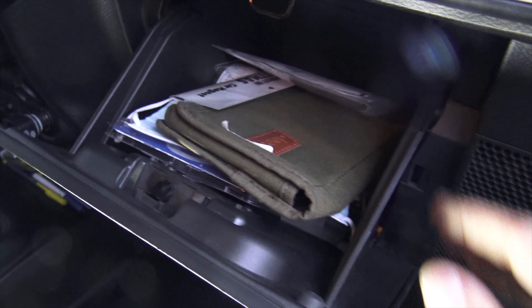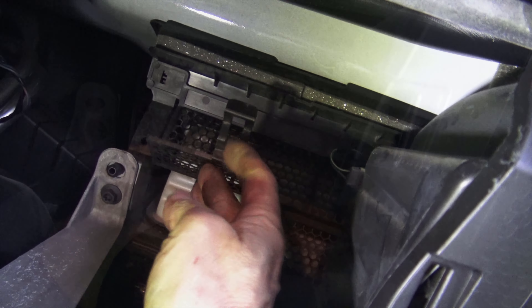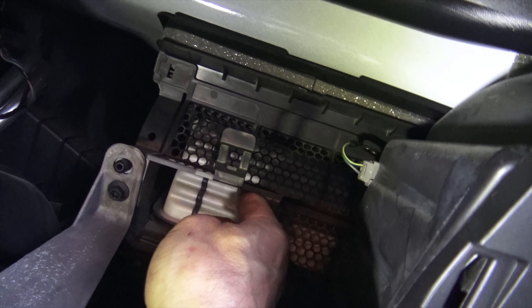First thing you do is open up your glove box door. You go like this, you go like that, and it all falls down. Then if you look behind, there's this strange looking grate. This is where your cabin air filter is going to go. Open up this door — but look, there's something in the way.